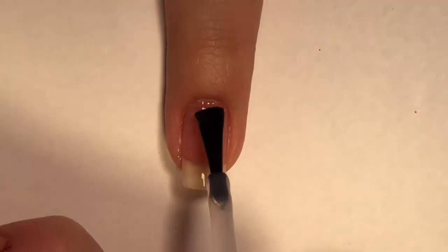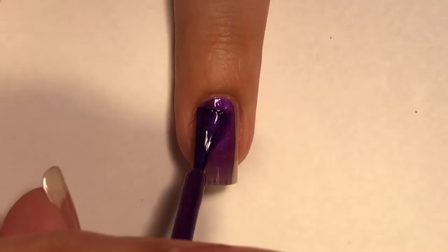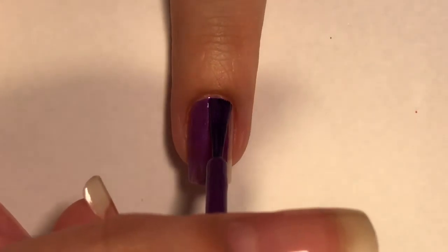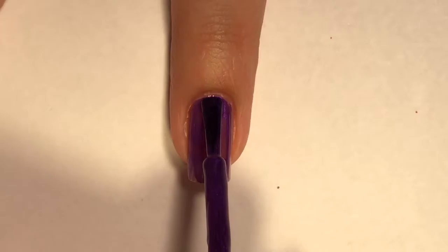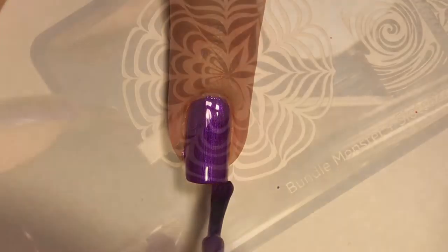Starting off, I am using my yellow stopper base coat, and then for my base color I'm using Simple Colors 'Let's Talk.' This is a little bit on the sheer side, so I did apply two coats of that.